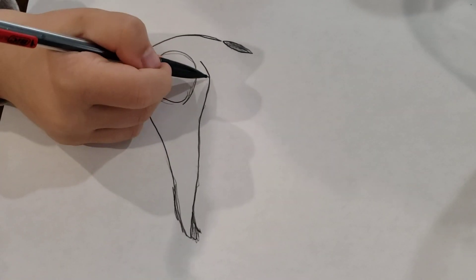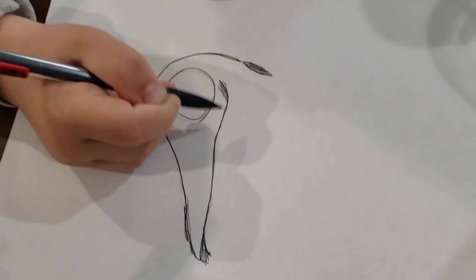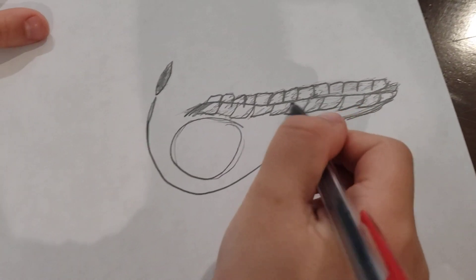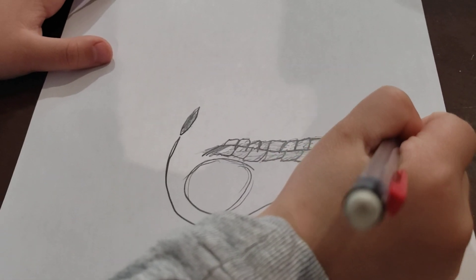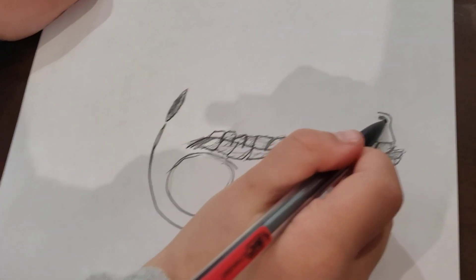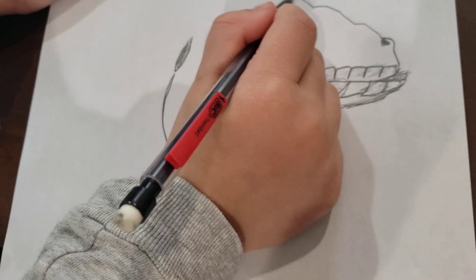We're going to make the scales from the mouth now. We've made the scales from the mouth. Now we're going to make the part where the eye is going to be. We're going to make a bump for where the nose is going to be — this is the nose.